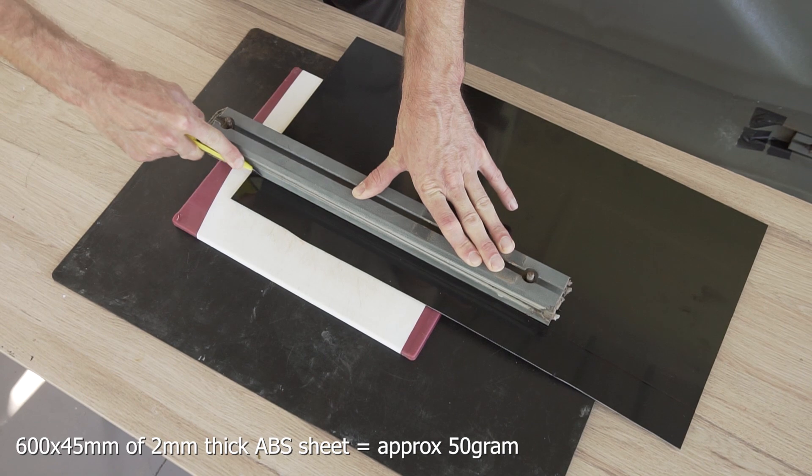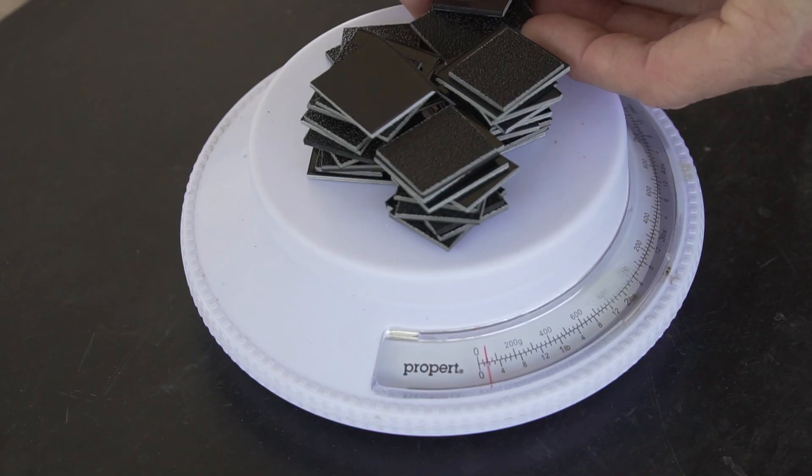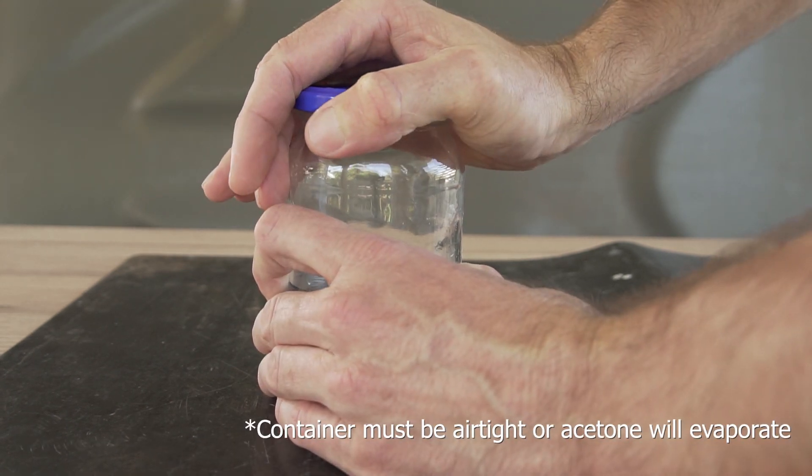To make the ABS slurry, I cut a sheet of two millimeter ABS into 50 grams worth of small pieces, which I then mixed with 125 milliliters of acetone. This ratio of ABS to acetone gave me the nice thick consistency that I was after.